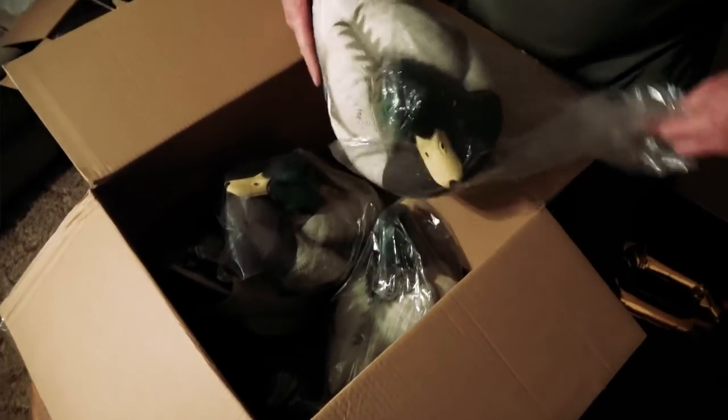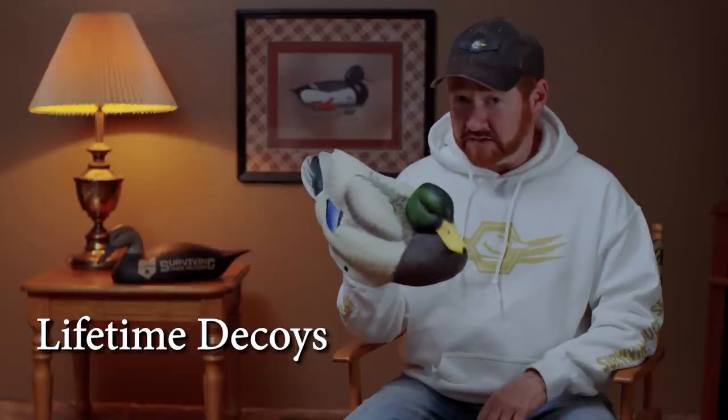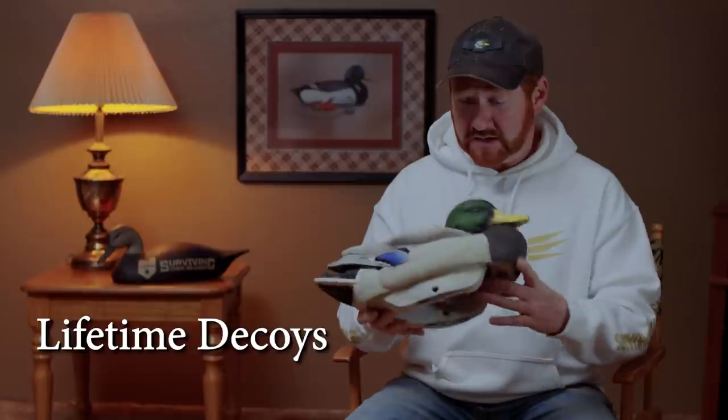Moving on to Lifetime decoys — last year I got a couple of dozen Lifetime Mallard decoys from the company. They provided them to me to do an honest review; if you haven't seen that video make sure you check it out. I used those decoys throughout the entire rest of duck season last year, about 30 days, and then throughout this duck season just about every day, mixing in some of the other brands. This is an example of their decoy right here and it looks pretty much brand new — you can't tell the difference between this and a brand new decoy, which is something I'm extremely impressed with.